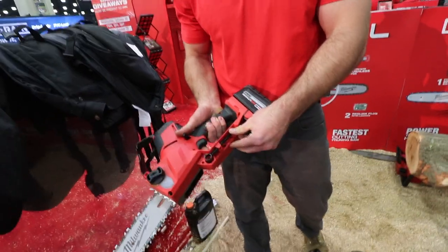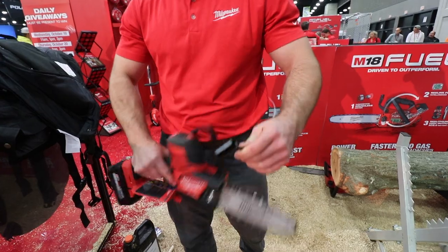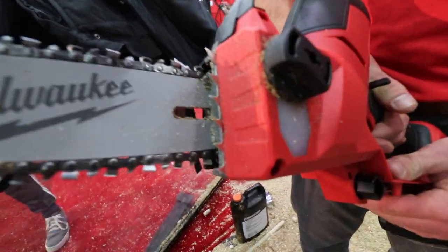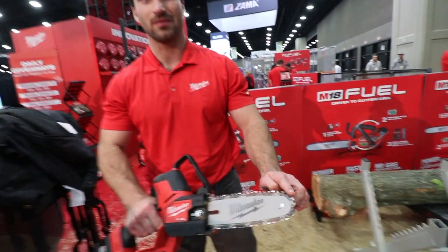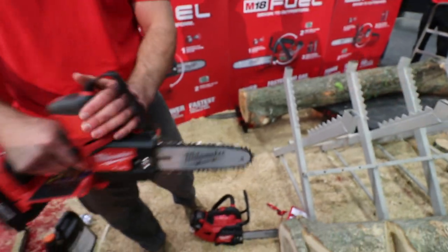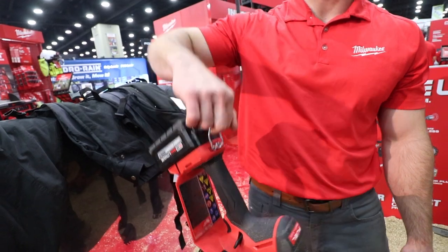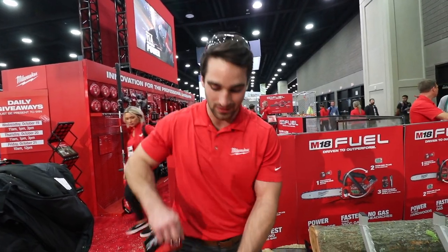Sure does. We've got some aggressive bucking spikes here, really to take advantage of the torque you can deliver. We have a full house chain, so there's a cutter on every single drive link, making a nice smooth pruning cut. We also have a lanyard loop here, so if you're climbing up in a tree, having this thing right on your hip is a total game changer versus having a full size chainsaw on your hip. Much lighter, easier to maneuver.